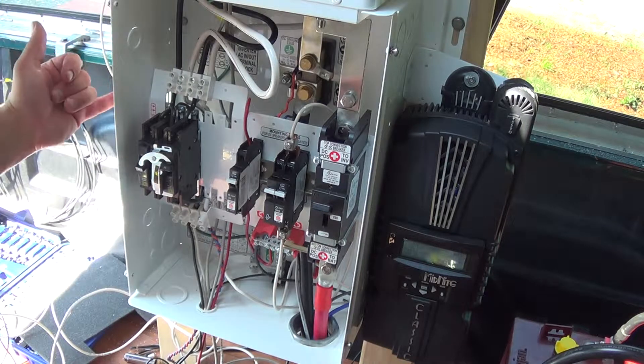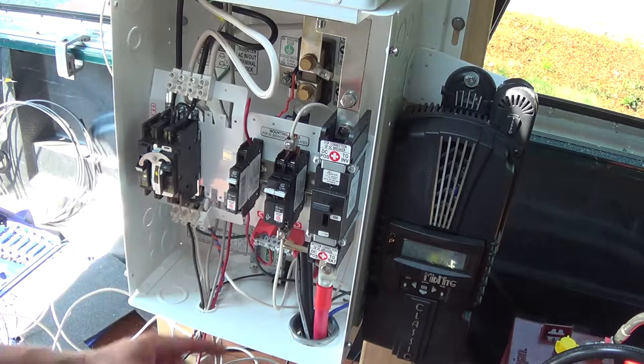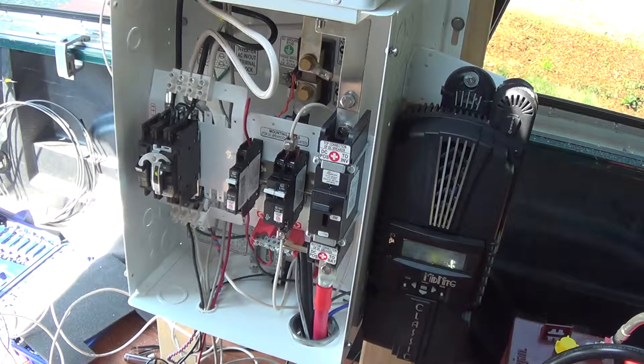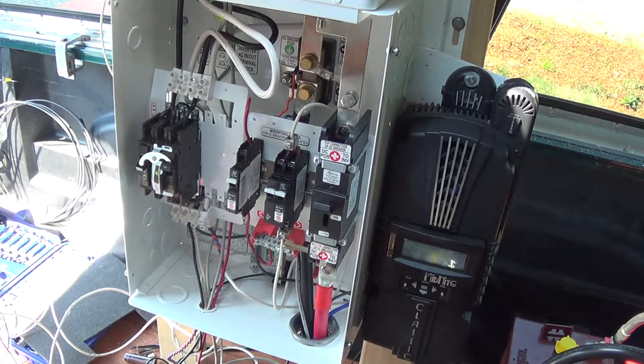If you buy this thing as a kit, it comes with these two extra circuit breakers. I was like, what's a two-amp circuit breaker for? Well, it's for that battery monitor — I found that out later reading the directions. Anyhow, I'm pretty happy. I've got a lot of straightening up to do and I'll post that when I get to it.